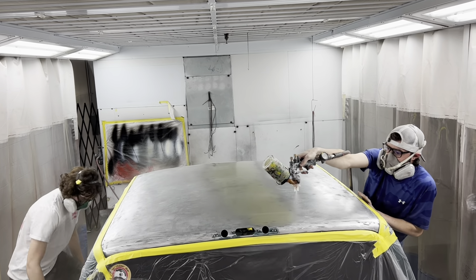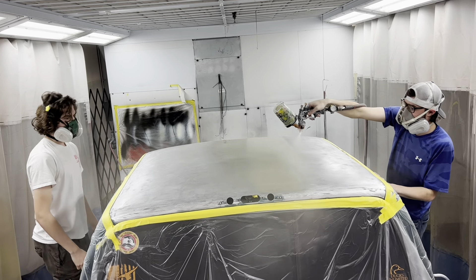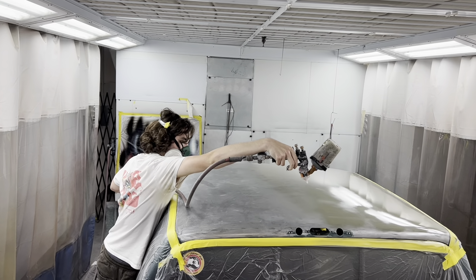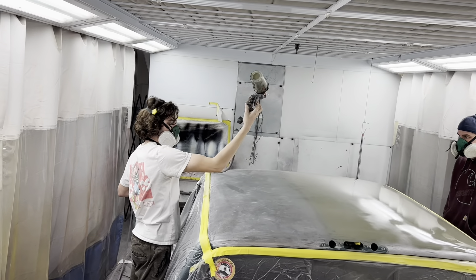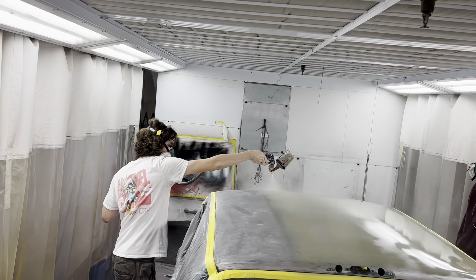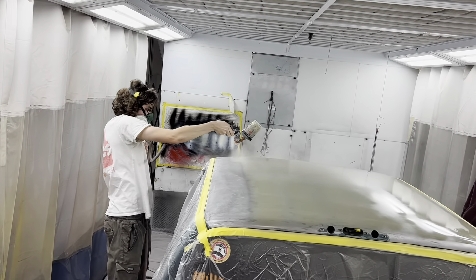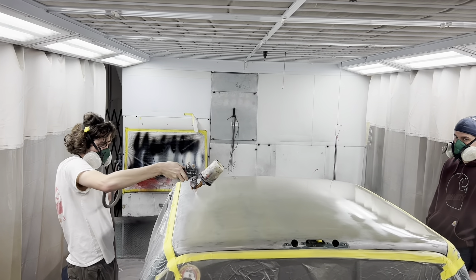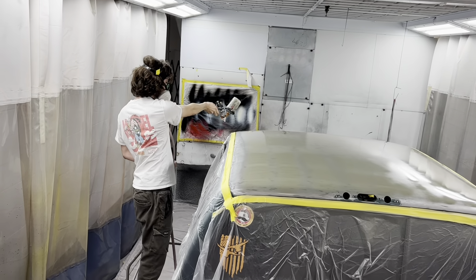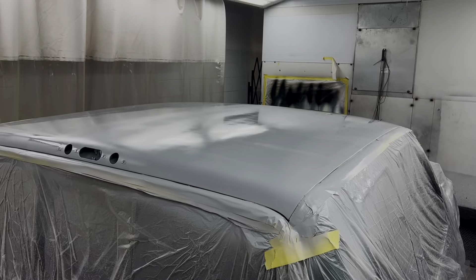You're not filling anything — you're just getting the coat on there. When you get done doing that, do a little straight pull up the back of it here. You might be able to hand the gun to Connor and he can do that little straight for you. There you go, just like that — perfect. Now we've got a nice bit of primer on it.